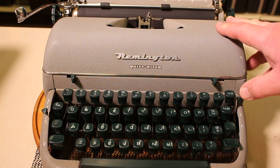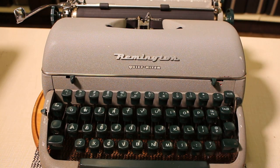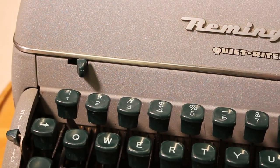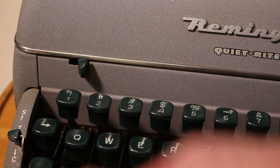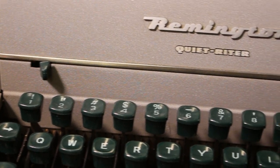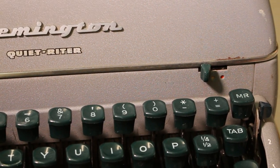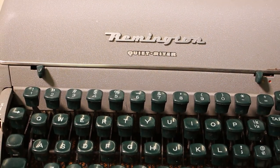Looking at the standard keyboard here — coming in a little closer, you can see it features an exclamation point over the one key. I love the color of those green keys. It has a full-size keyboard.